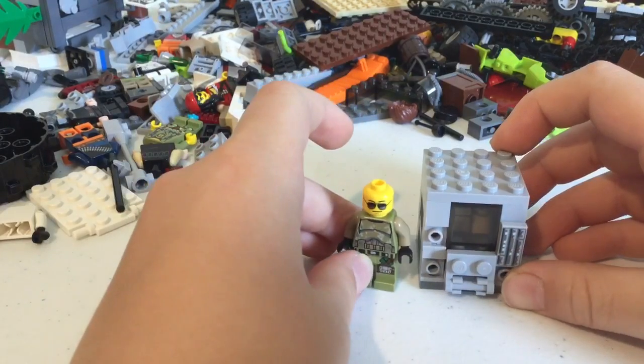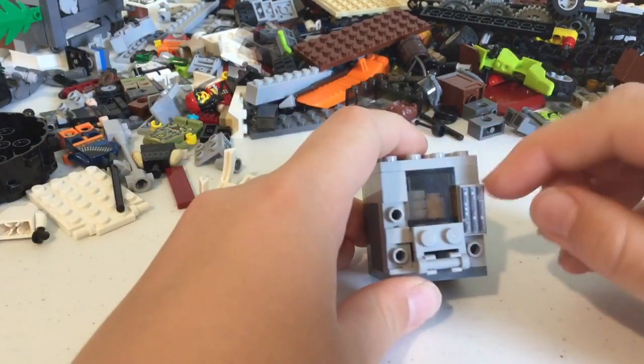This is about the size of a minifigure, so it's good for movies and stuff.